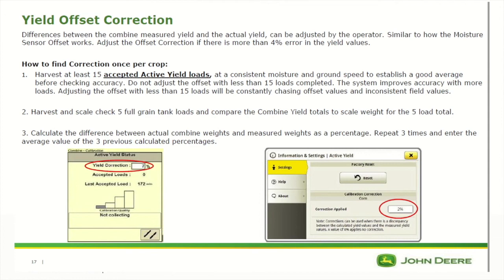The way to make this correction is to harvest and scale check five full grain tank loads and compare the combine yield totals to scale weights for those five load totals. Then calculate the difference between actual combine weights and measured weights as a percentage. It's good to repeat this a few times to get an average of the whole system in order to put a correction in. If we're low on the yield, we need to put a positive offset in. If we are high, we need to put a negative offset in the system.